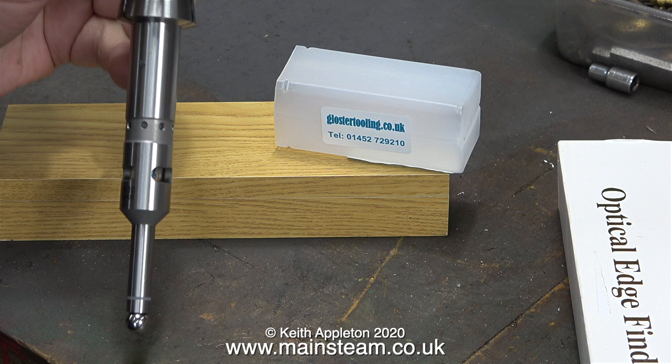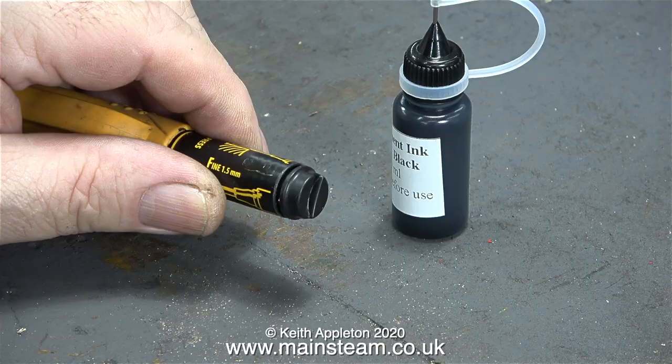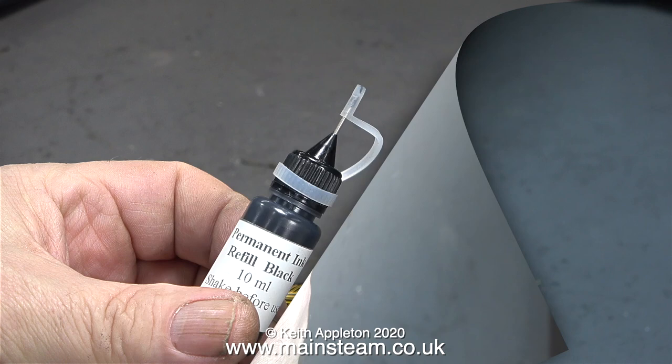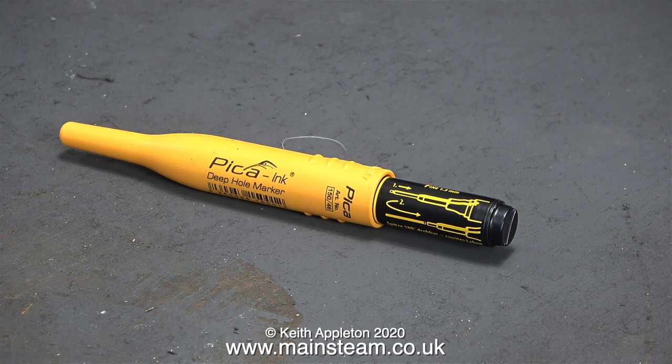Some other things arrived in the post so I'll have a look at those. I bought two more of these excellent Pika deep hole markers and I also bought some refills - I only noticed that refills were available when I was buying these. All you do, using a coin or something similar, is unscrew the end cap and pour some new ink in. What a great tool. One or two viewers asked me where I got these from - all you have to do is search on eBay for Pika deep hole marker, or just deep hole marker, and you'll find it. Now I have four of these excellent things.